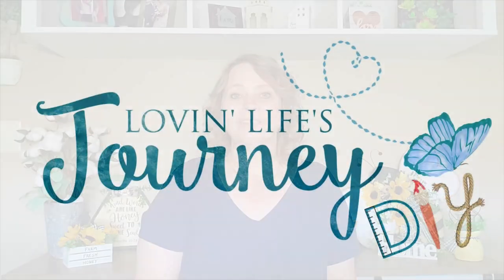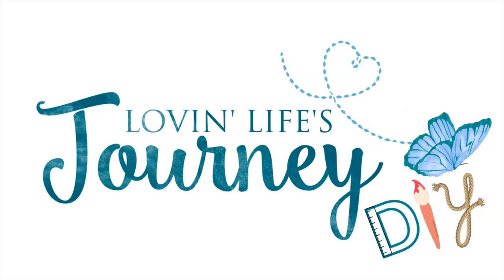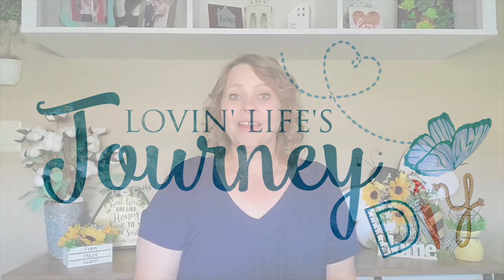You may have noticed at the beginning of my video that my logo is a little bit different — it now says Love and Life's Journey DIY. The reason for that is because I have actually started a second YouTube channel.